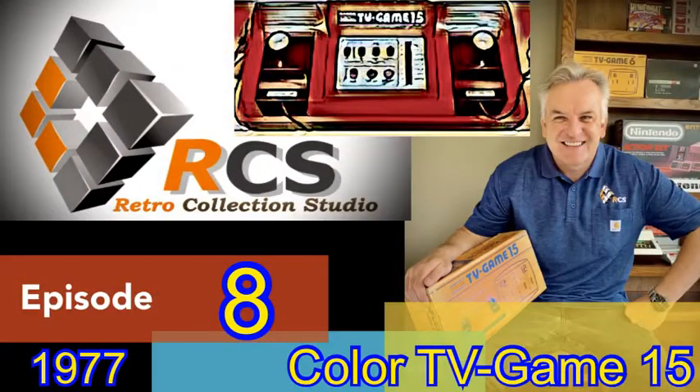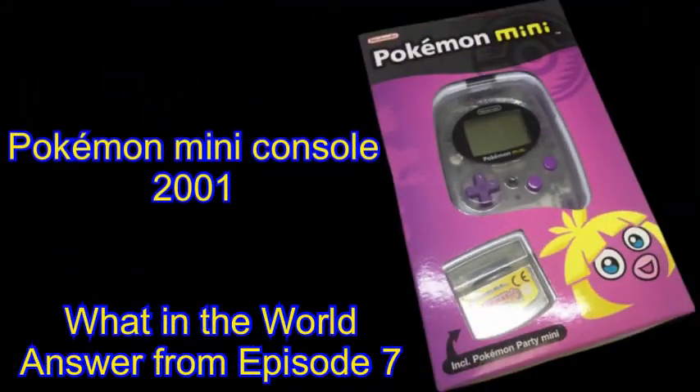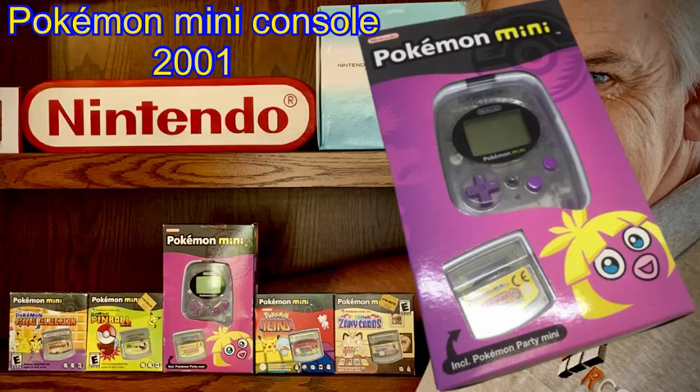Hello everyone! Welcome to episode 8. Before we dive into today's offering, let's check out last week's What in the World contest. For those of you that played along, it was the super cute, quite rare handheld from 2001, the Pokemon Mini.